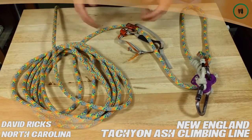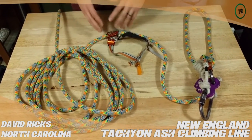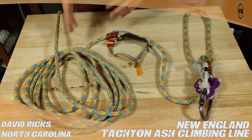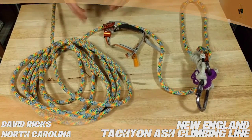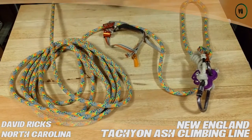It works fantastic with ascenders. This ascender moves very smoothly up and down this line, smoother than my Samson Velocity line, smoother than my Arbormaster line.